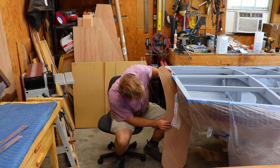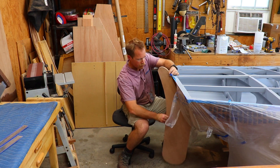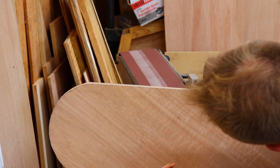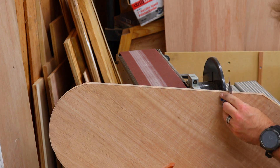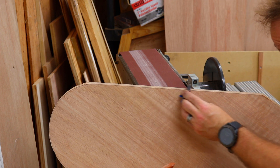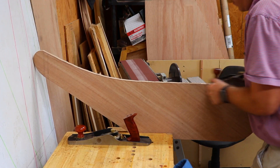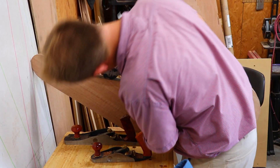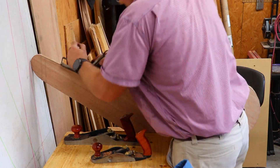I then hold the rudder up to the boat just to check and make sure that it looks like it's the correct fit. The next step is to use a hand plane to fine tune the edges down to the lines. I also check these for square. I then use a compass plane that I restored to plane and smooth out the curved radiuses.